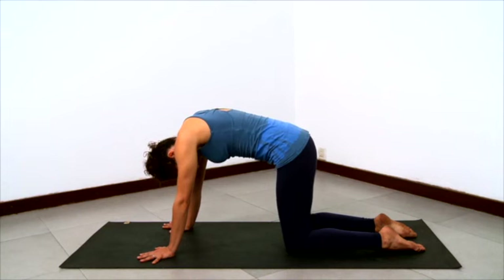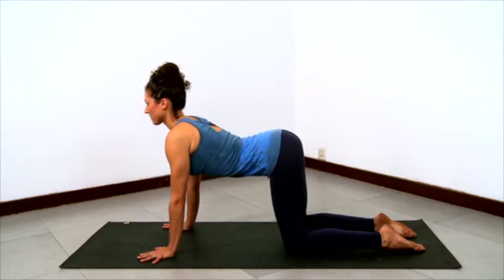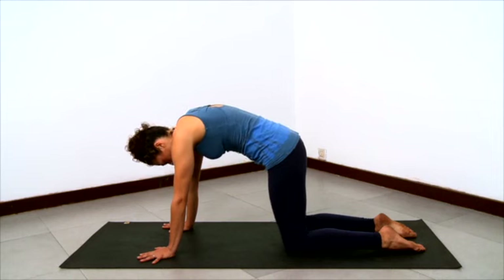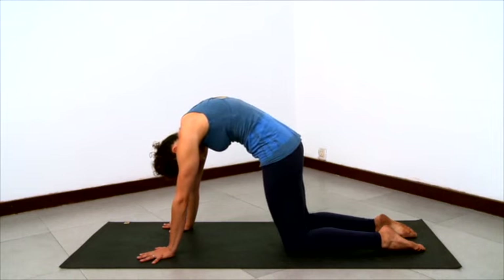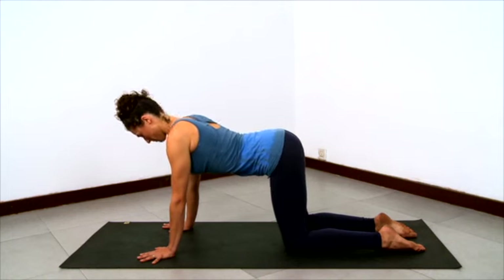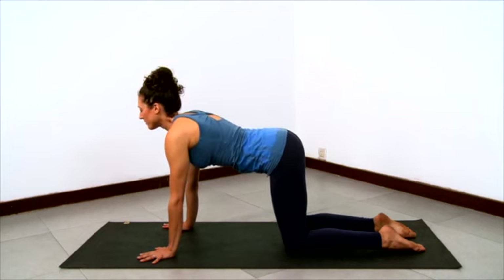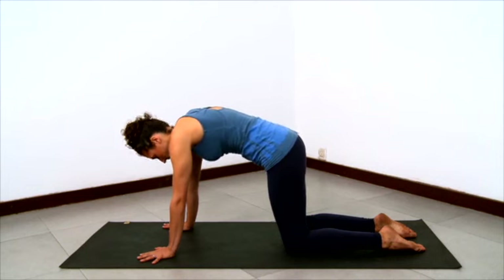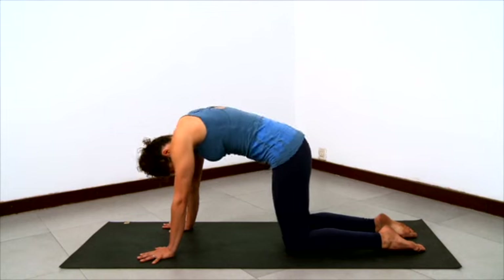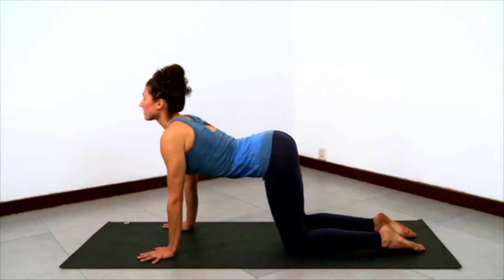See if you can feel yourself passing through neutral as you move from one to the other, and move your entire spine. Feel your pelvis and lower spine, feel the lumbar, the thoracic, and the cervical spine all joining in for this experience. Steady breathing, steady movements — smooth and steady.